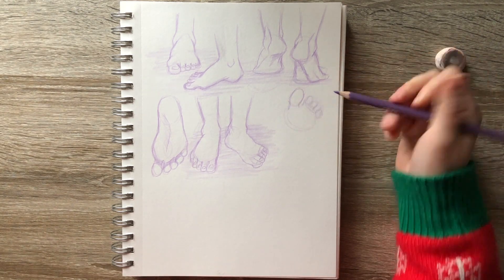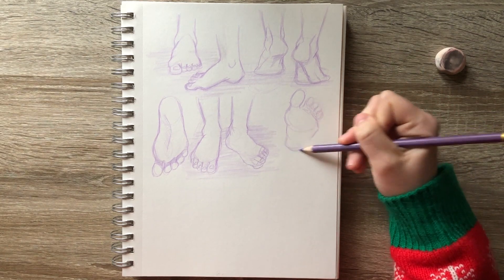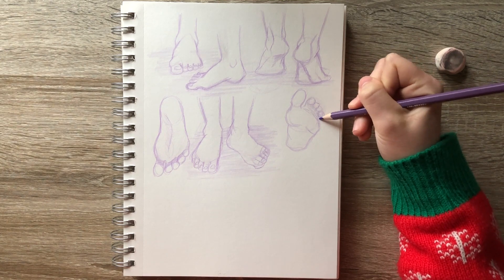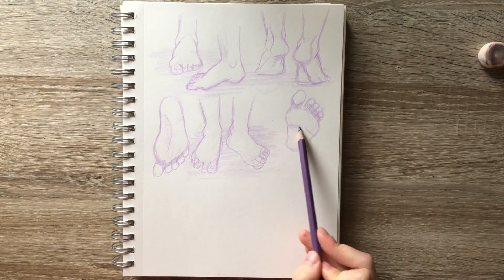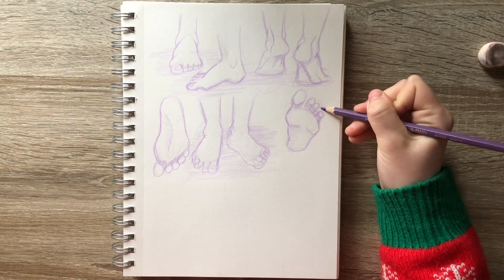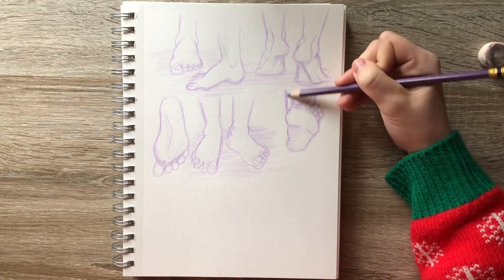I think this foot that is kind of foreshortened ended up turning out pretty nice. It's somewhere in the middle — not quite the underside of the foot. You could imagine drawing this because people are walking; it's got some motion to it and some foreshortening, so I think that was a good one to practice and it's the one I'm most proud of from this set of feet.